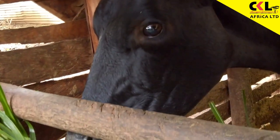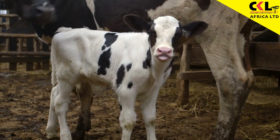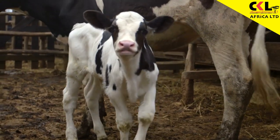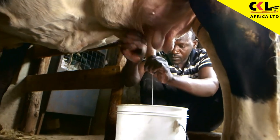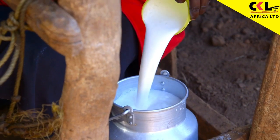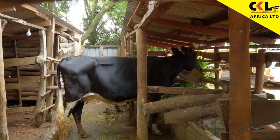Why is dry cow management important? Dry cow management ensures that your cow will have good health at the calving period. It will also ensure the health of the calf is good, and there will be sufficient milk from this cow if you manage her well during that period.